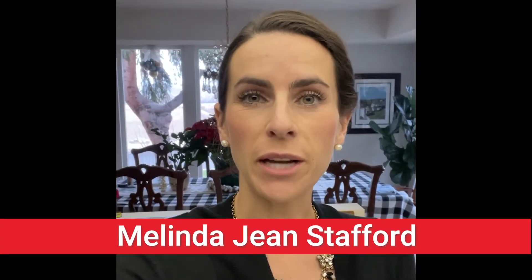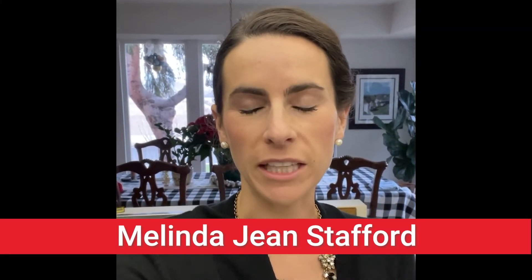Hi, Melinda Jean Stafford here, your neighborhood beekeeping education specialist with D&B Supply. Today I'm gonna mix some oxalic acid with sugar syrup to make a solution to treat my hives for varroa mites.